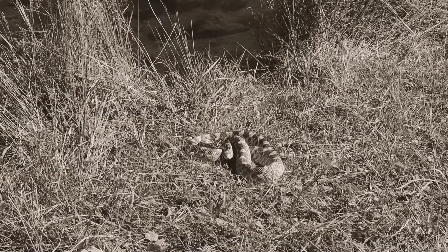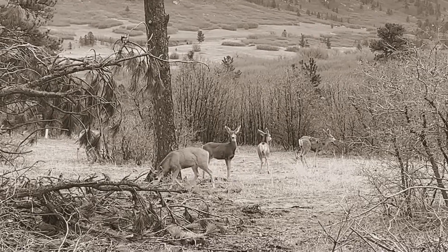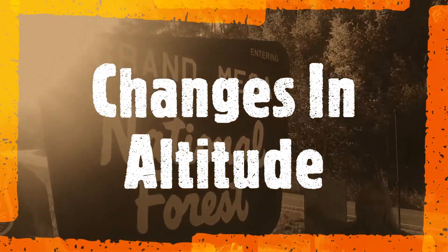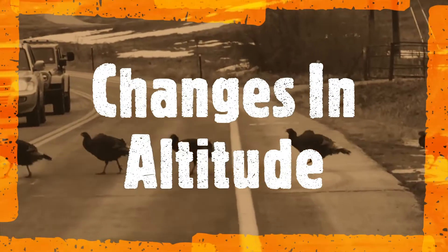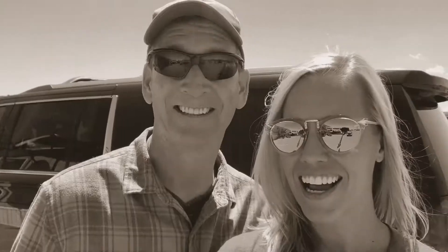It is a rattlesnake. It's a perfect day for the road. Guess what day it is, Brad? It's the day — the day we pick up the RV.